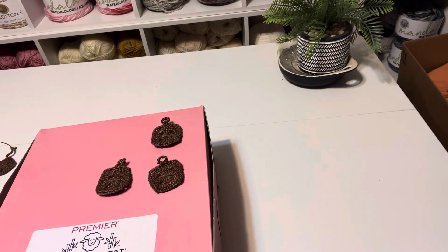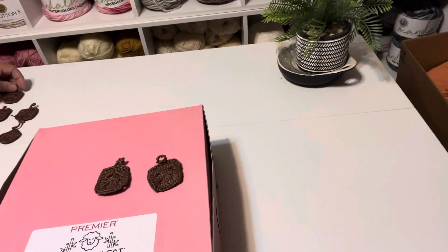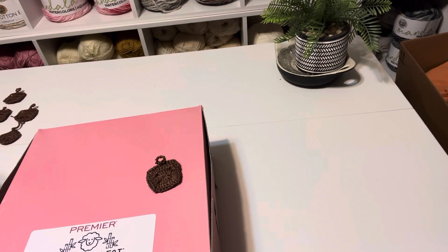I don't know how I wound up on Premier's website — I was probably doing some kind of research and they popped up. These are cute though, these are nice — these are so cute.